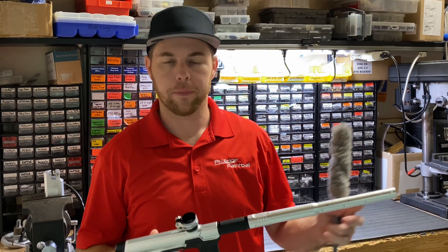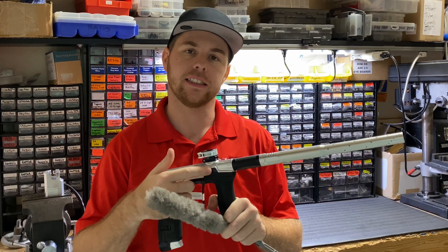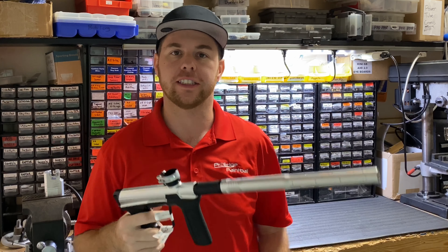Hey guys, John here with Pro Edge Paintball. Today I'm going to make a quick little video for you guys to show you how to clean the eyes and replace your detents in your CS2 and your CS2 Pro.